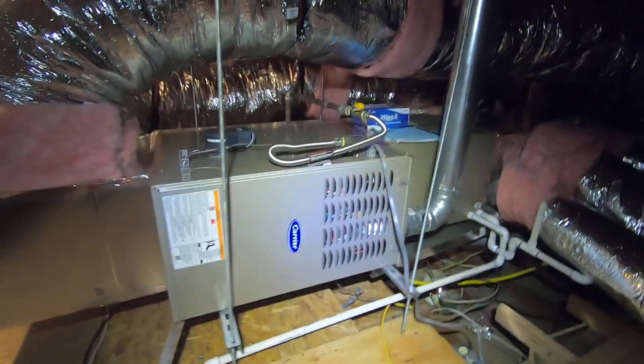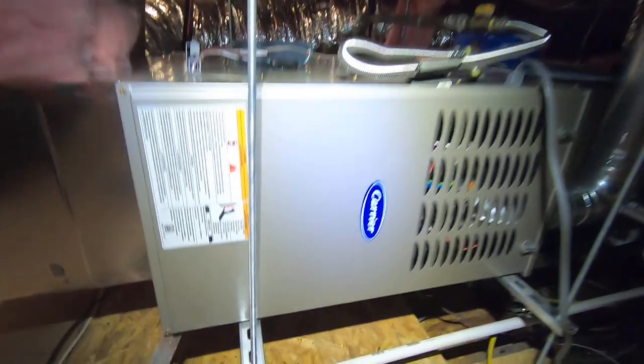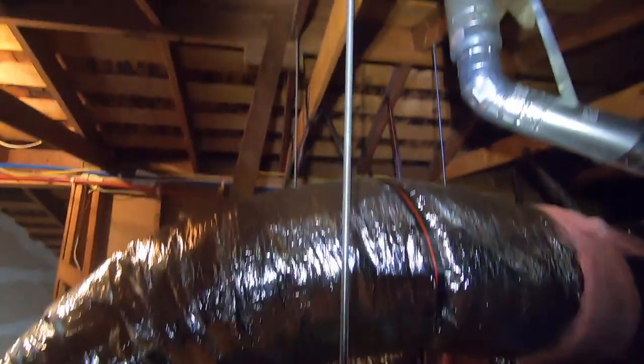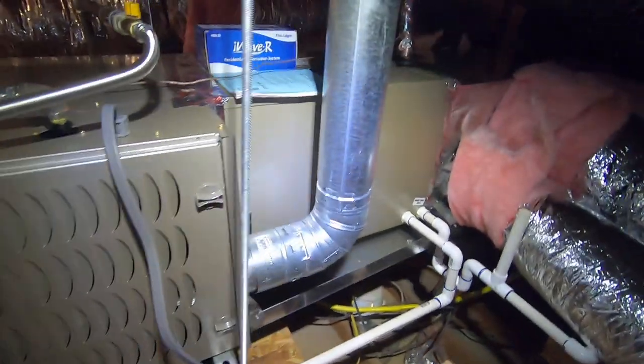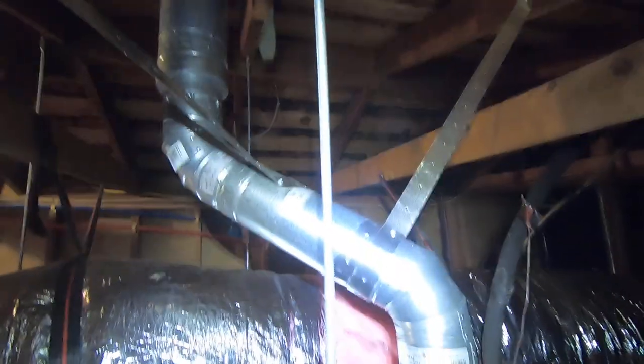This is a Carrier furnace — it's a single-stage system. We actually hung the furnace so it's suspended on unistrut with all-thread, suspended from the rafters of the ceiling. We earthquake-strapped it right here so it doesn't move at all. We also adapted the flue vent right here, so we have our flue vent coming out and going up through the roof, which is strapped.